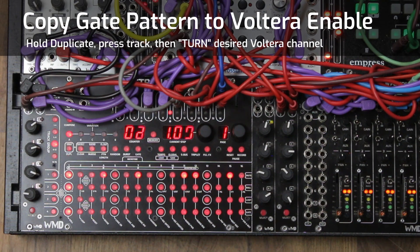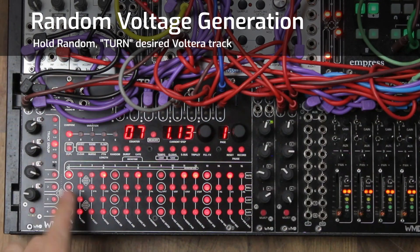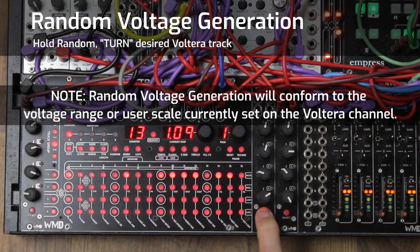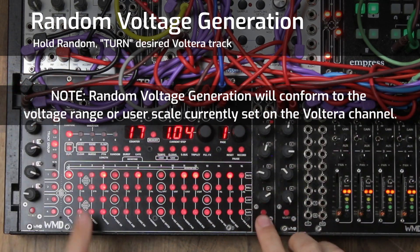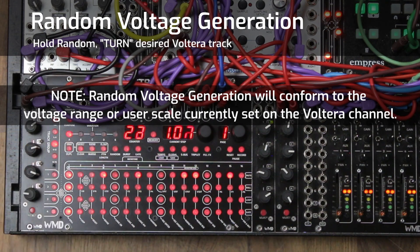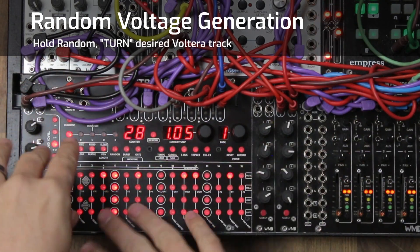The next feature is random voltage generation. Hold random, do the voltage turn gesture, and you'll see a new pattern — not only of voltage enables but also new voltages. Every time you hit random and do a turn gesture, you get new random voltages on every single step, plus a random pattern of voltage enables. I'll duplicate the gate pattern back over to realign the voltages with the gates.